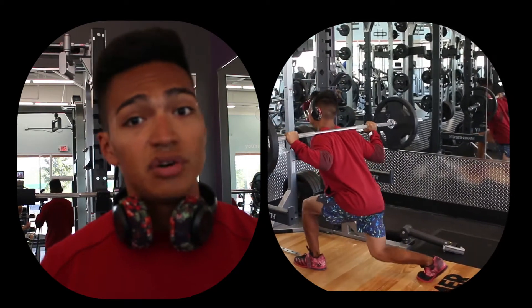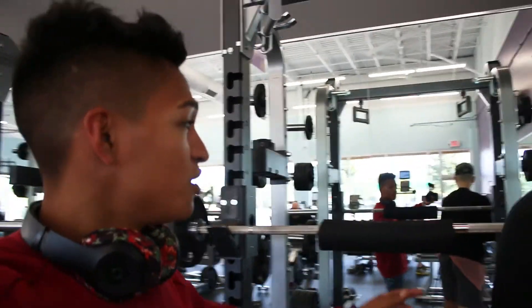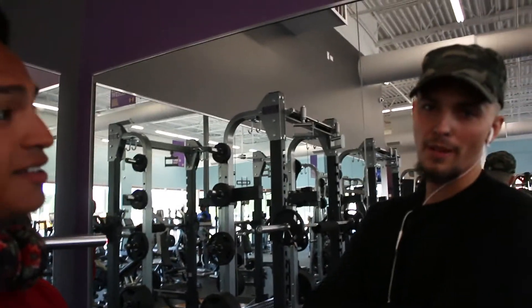This is the third set — still eight reps, controlling it the entire time. Wrapping up reverse lunges and moving on to the second exercise. One last thing: if you don't want to bruise up your shoulders, you can do what Kyle does and put a pad on. He has sensitive shoulders — why are they sensitive? Because they're money makers.